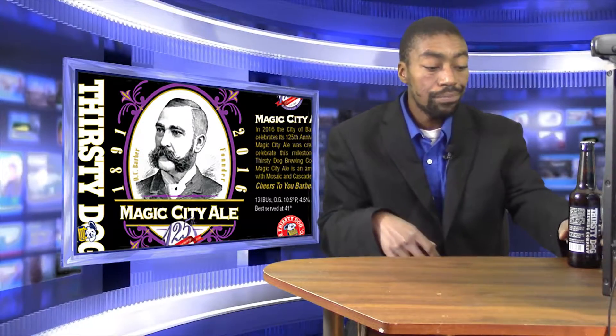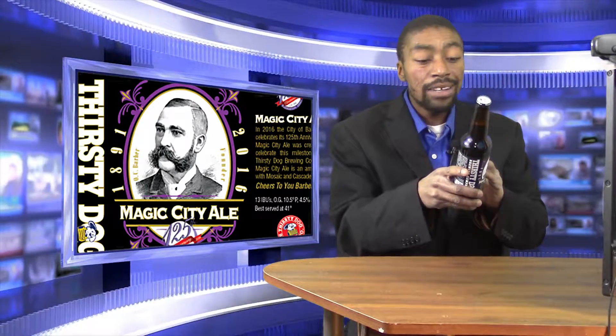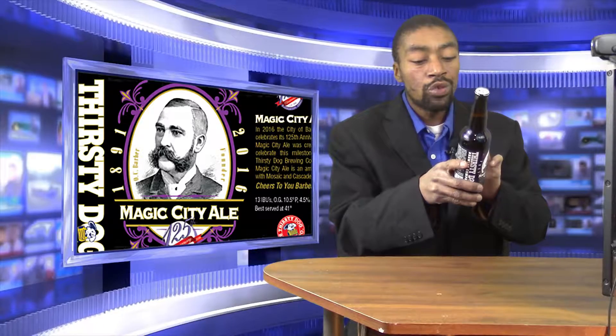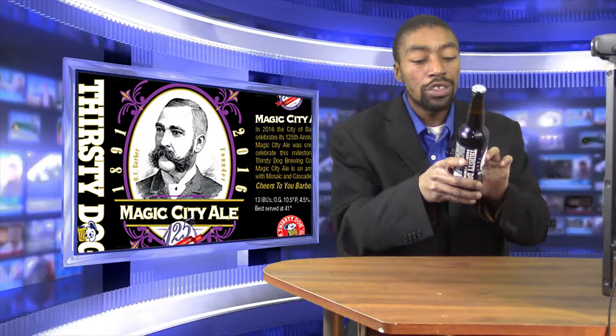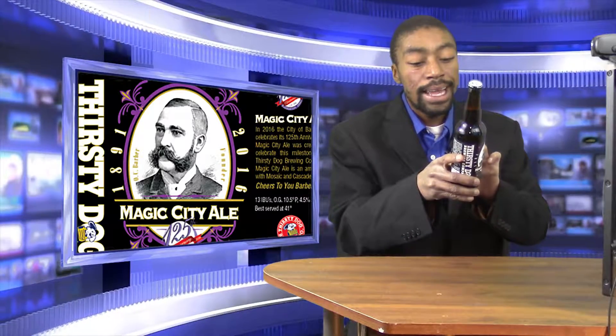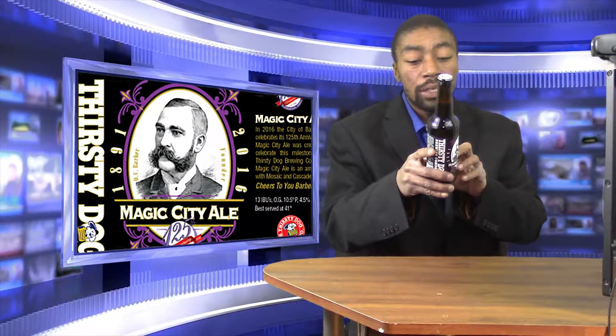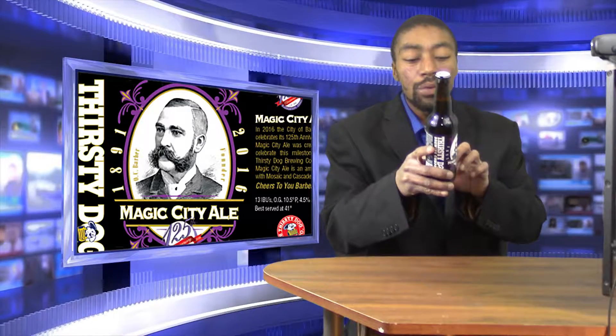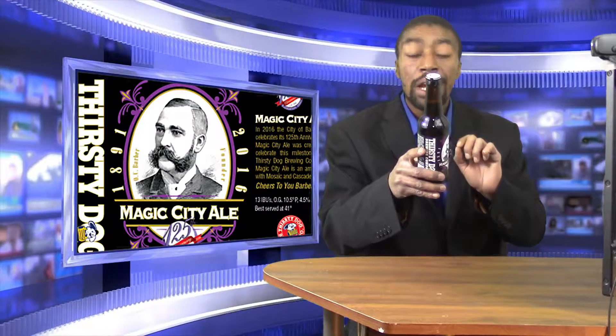As I said the last time, in 2016 the city of Barberton celebrates its 125th anniversary. Magic City Ale was created to celebrate this milestone with Thirsty Dog Brewing Company. Magic City Ale is an Amber Ale with Mosaic and Cascade hops. Cheers to you, and to Barberton. For the record, it is 4.5% alcohol by volume, the IBUs are 13, and it says it's best served at 38 degrees Fahrenheit.